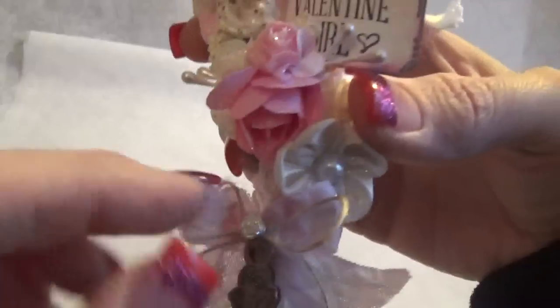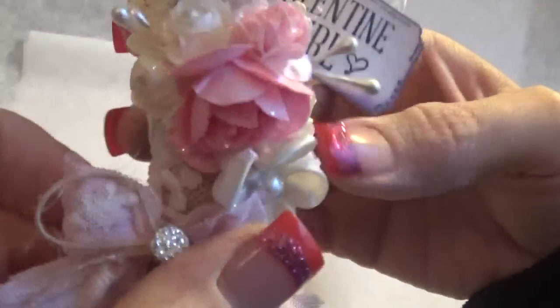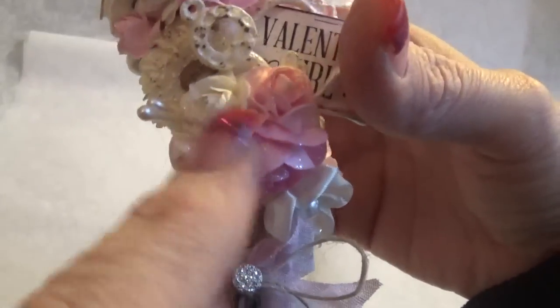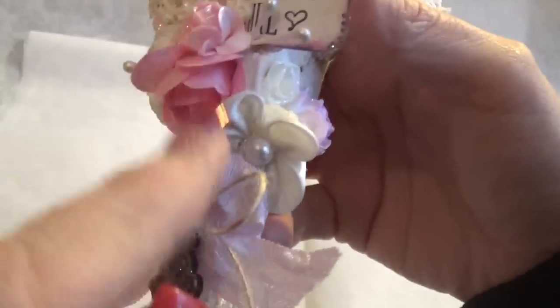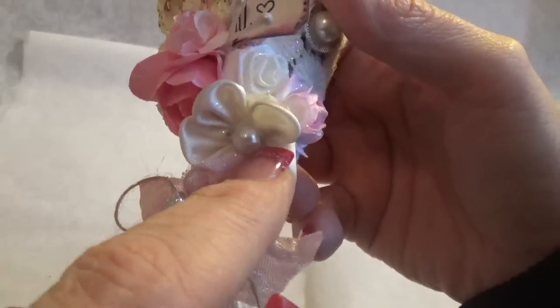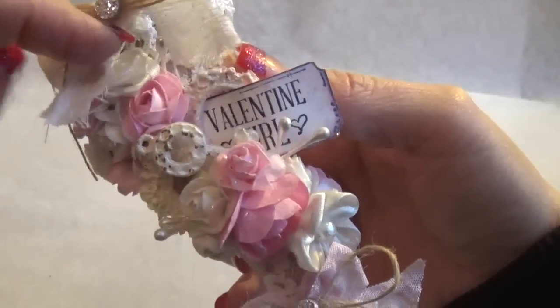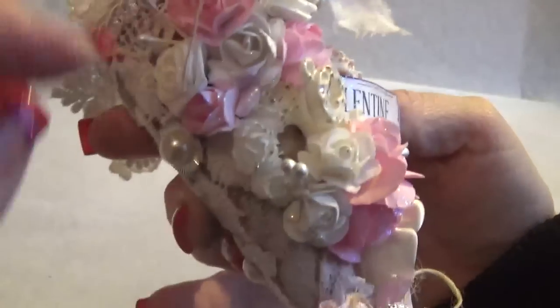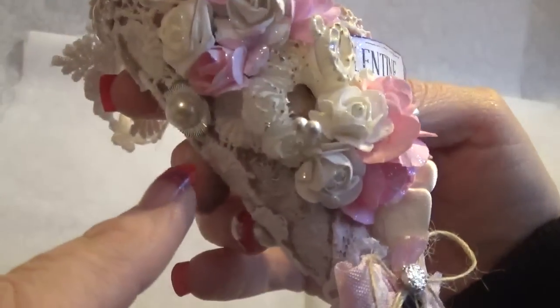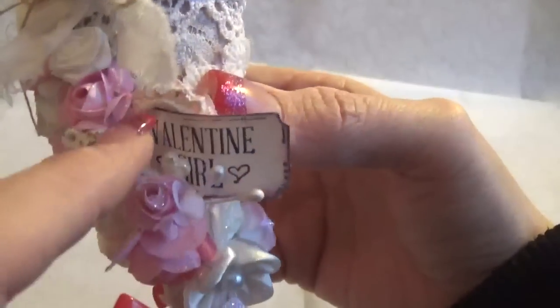These are all just flowers from Craft Supplies For You. This is the white material silk rolled rose — I have those in a couple places. Then these are just white paper and pink paper flowers, and then this is a little flower you can get in a bunch. There's another fabric one, another fabric one, and some paper ones.